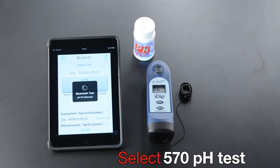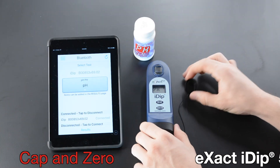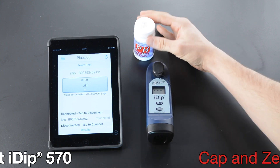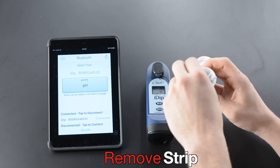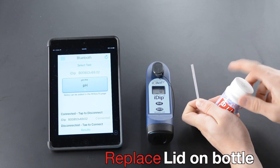Select Test. Cap and zero XactiDip. Remove Strip. Replace Lid on Bottle.